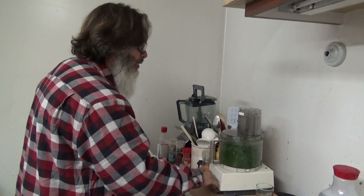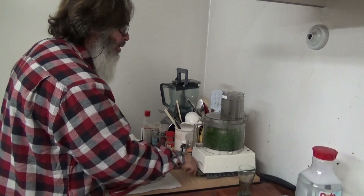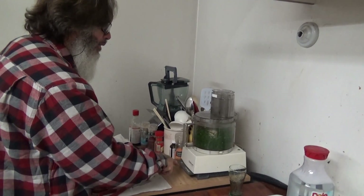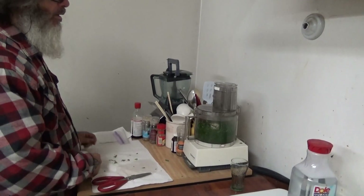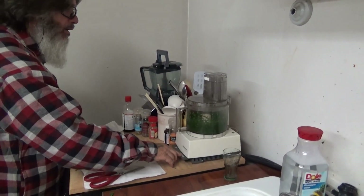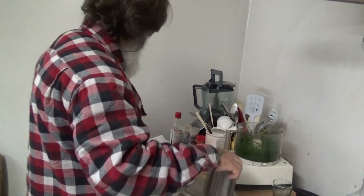So I'm going to pulse it. Okay, it's going well now — pulse it again, stop it, pulse it. Okay, it's done. She says it's done, so it's done.